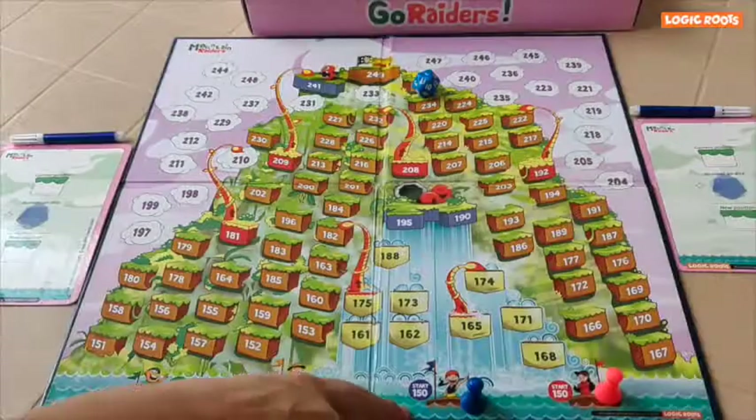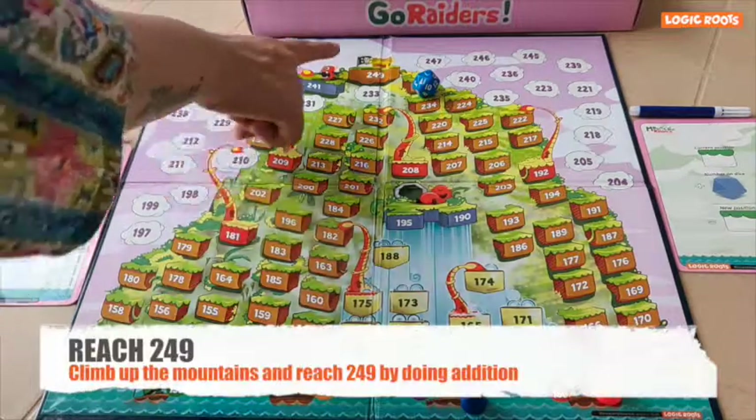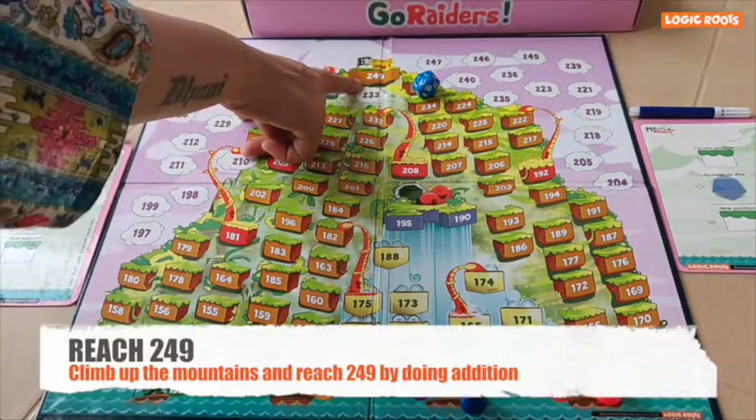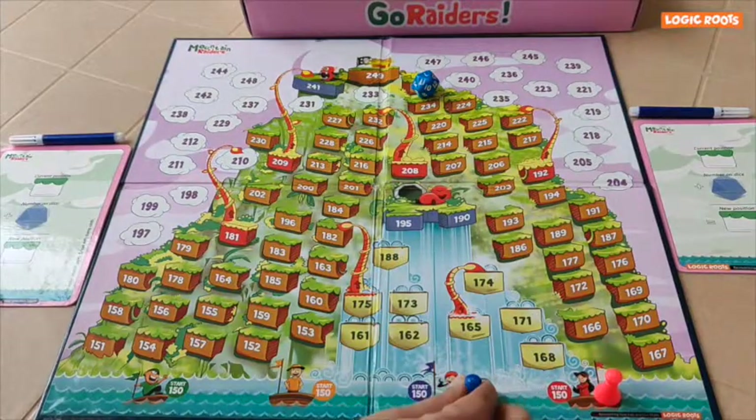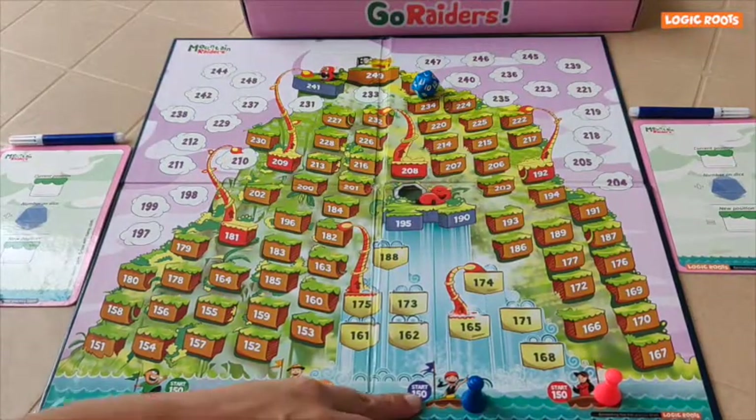Our aim is to climb up this mountain and reach the top, which is number 249. Let us place our pawns at the start, which is at number 150.